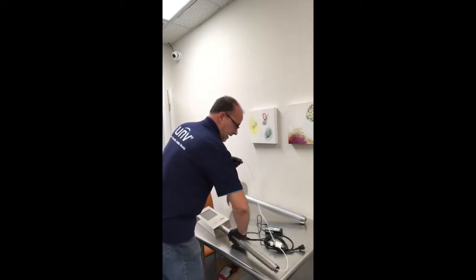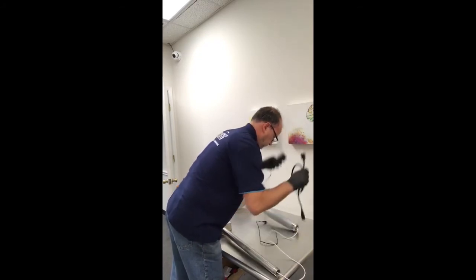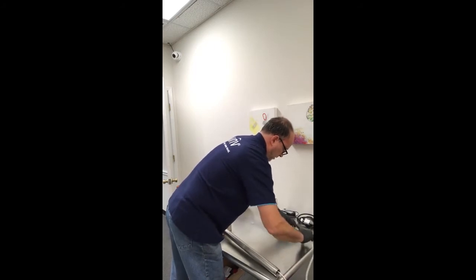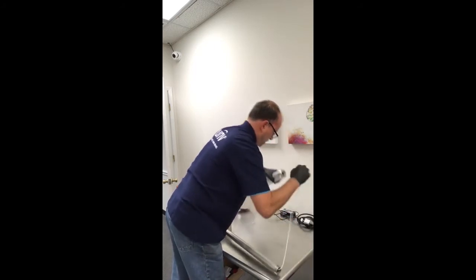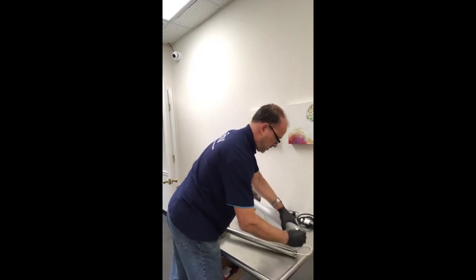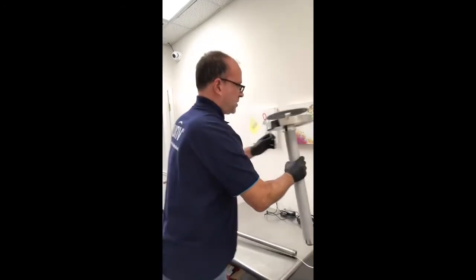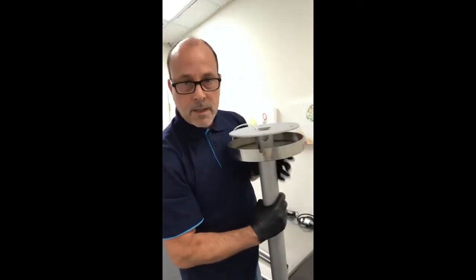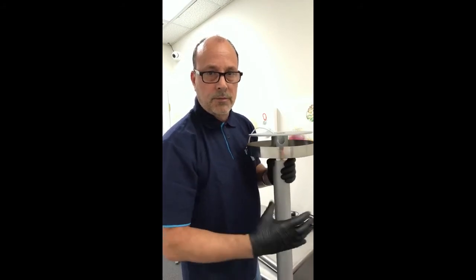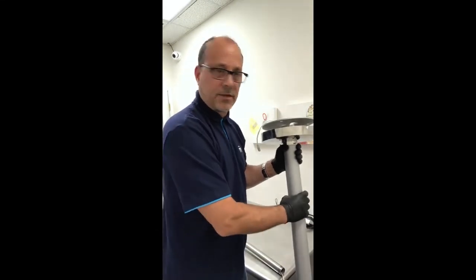Now we're going to feed the power cable down through the main mounting bracket. As you can see, there is a little seat in here where the cable comes through, to run it out the bottom of the mounting bracket without sitting it on the ground underneath the bracket.